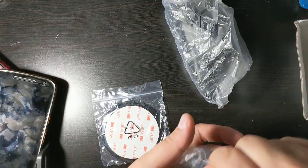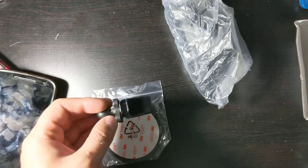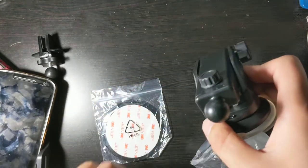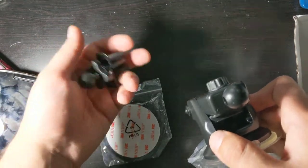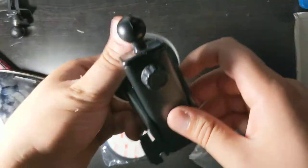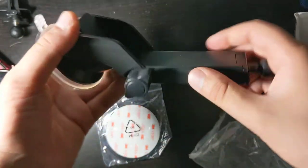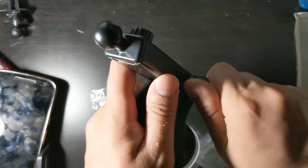This is a vent clip, so this will clip onto the vent and I'll show you how that works when I get into my car. This is the actual arm — this will be the arm if you want to put it on your windshield. It will go like this, and there's a way to unlock it. You can have it facing whichever way you'd like, it goes all the way around, and then you can lock it in place like this and it will stay in that position.